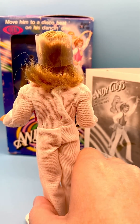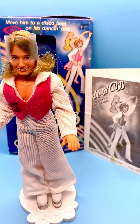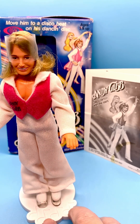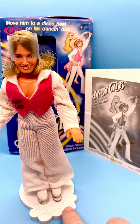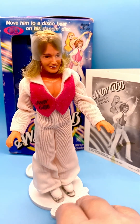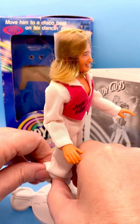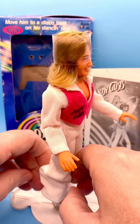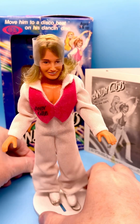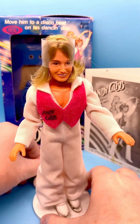He's made in Hong Kong. He does have markings on the back of his head and on the back of his body, and I will put those in the description for you. You can see on the stand here it's got some musical notes in the mold, and these clear plastic pieces snap into the stand and hold his legs in place. Then if you were playing your Andy Gibb music or your Bee Gees music, you could move the little doll and he could dance around.